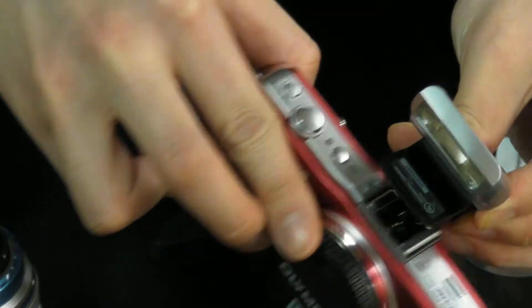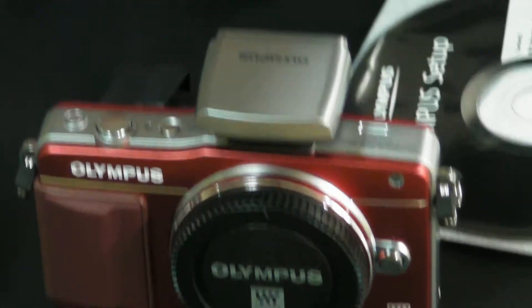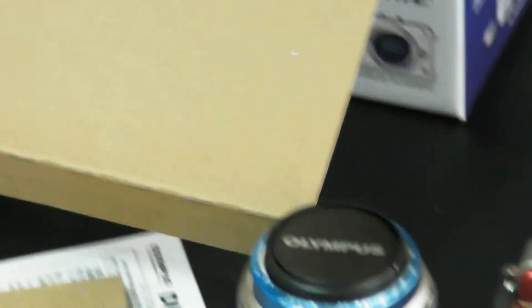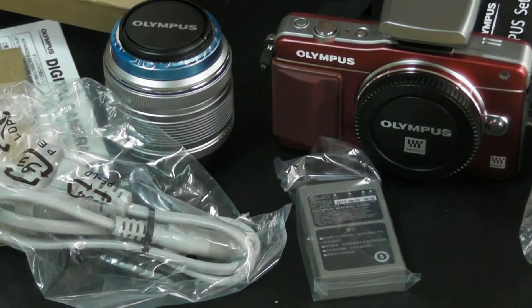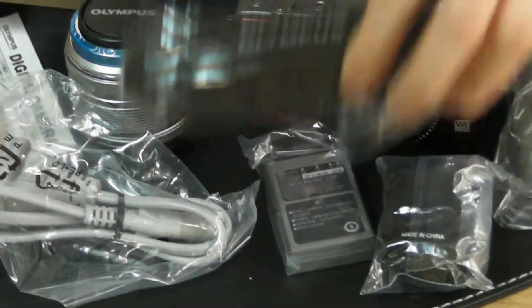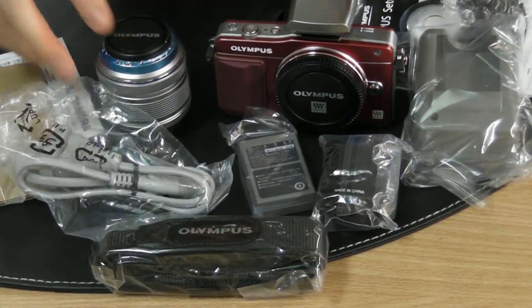Inside the box is also a handy camera flash, which I believe attaches up to the top here like this. Also included is a battery charger, cable, battery, camera lens pouch, and neck strap — just basic camera contents.